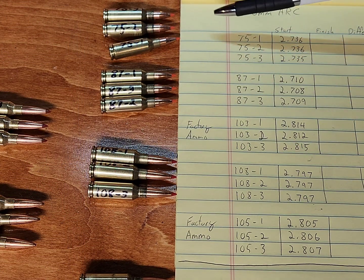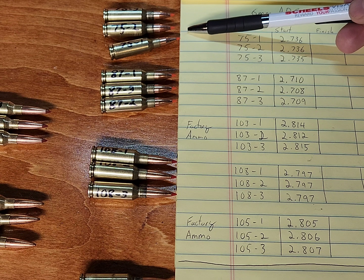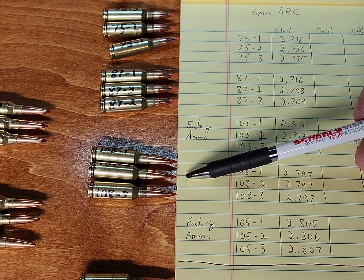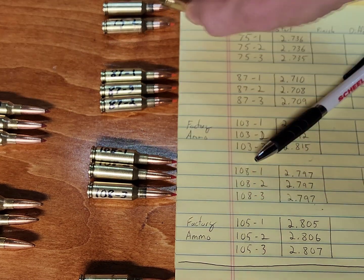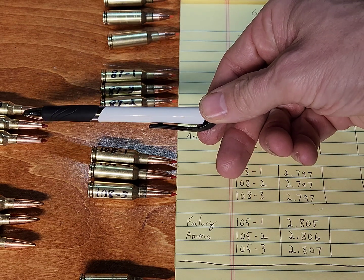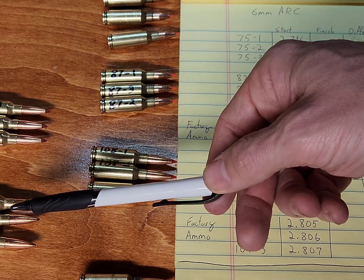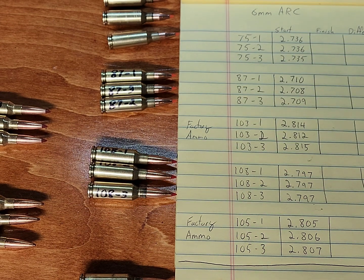What I've done here is loaded up three rounds in empty cases of 75 grain VMAX, 87 grain VMAX, and 108 ELDMs. These are just empty cases — no powder, no primer, just a bullet seated in them. Over here I do have the 103 ELDX and the 105 Hornady Black Boat Tail Hollow Points, which are factory ammunition that we're going to cycle through the gun.